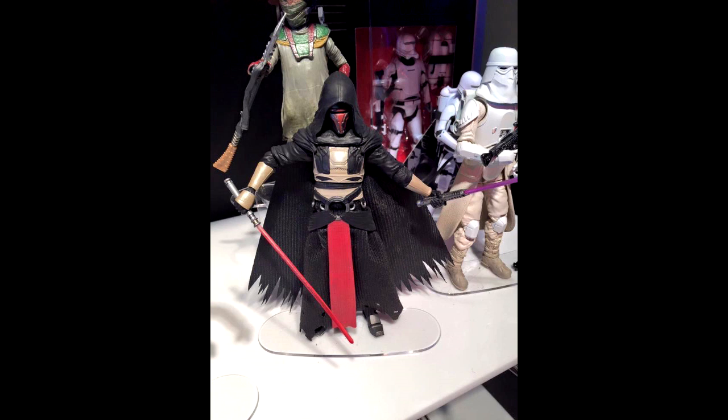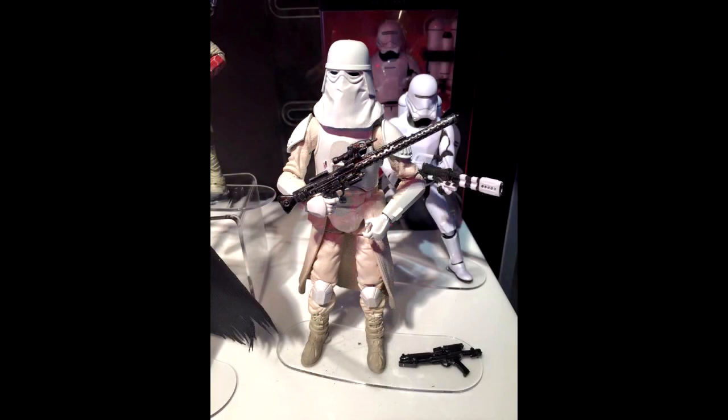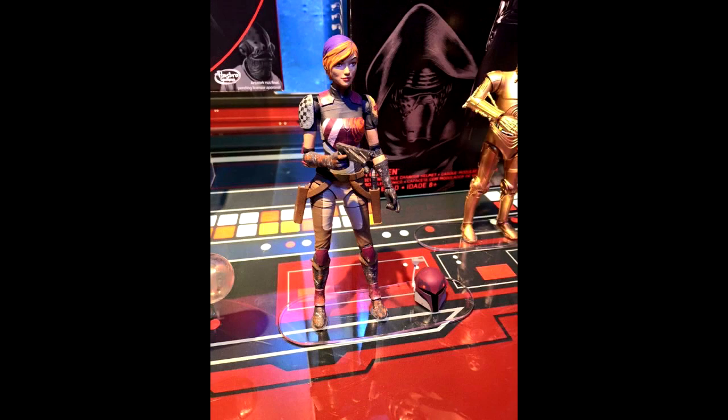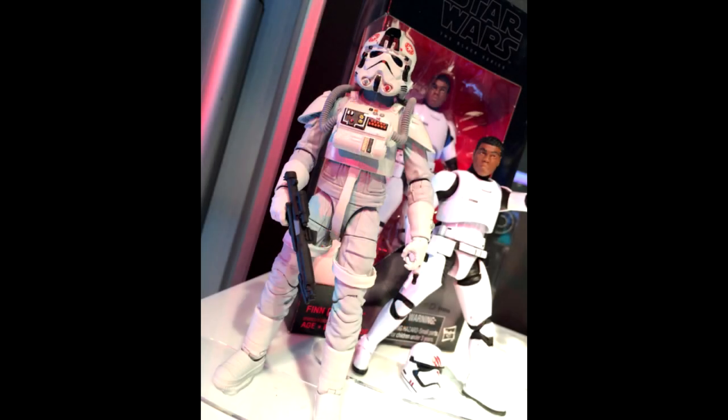It'll be interesting to see if all those cape pieces and everything are removable. They also showed an Empire Strikes Back Snowtrooper — it's cool that we're still getting some original trilogy figures here and there. They also showed Sabine, which was apparently the fan vote winner, though it's a very small photo so it's hard to make out how good she'll actually turn out. Here we have a six-inch AT-AT pilot from Empire Strikes Back — not something I'm really excited about, but looks like they pulled it off.